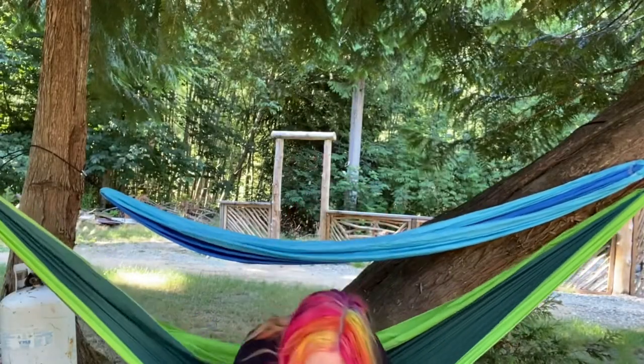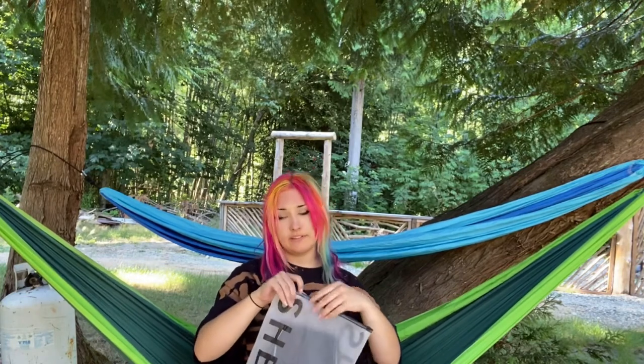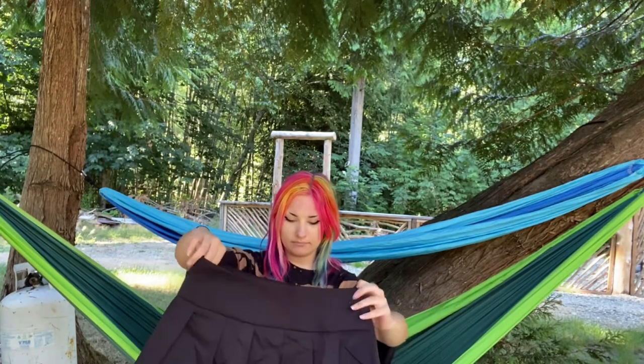Next is another skirt. I don't know if this one is a Dolls Kill knockoff, but I'm pretty sure there's similar ones on Dolls Kill because Shein is stealing Dolls Kill's identity — thankfully, because I don't have thousands of dollars for cool clothes. This is going to be really short. But it's pink, kind of like the first one, but it's plain black with the pink detailing — like the pink lace-up. This is also good material, nice and thick, and the lace is good material too. It is soft.